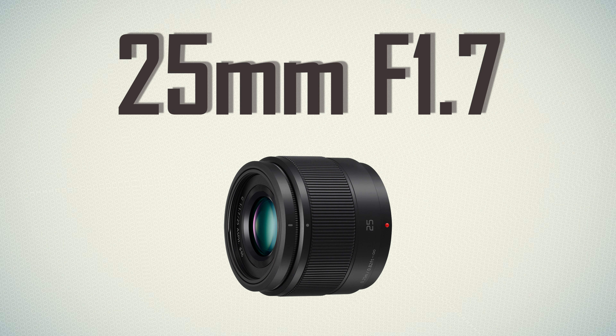How I managed to shoot the whole wedding film with only one lens — that was the Panasonic 25mm f1.7. You have a link here that is showing you the whole wedding film with only one lens.